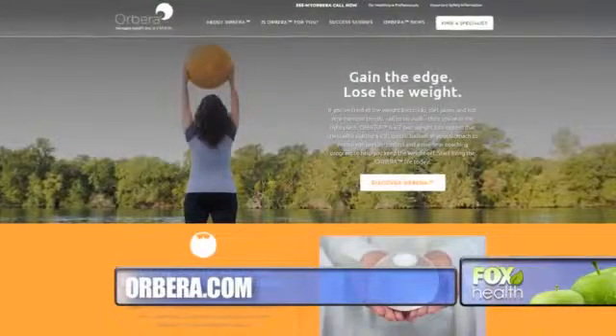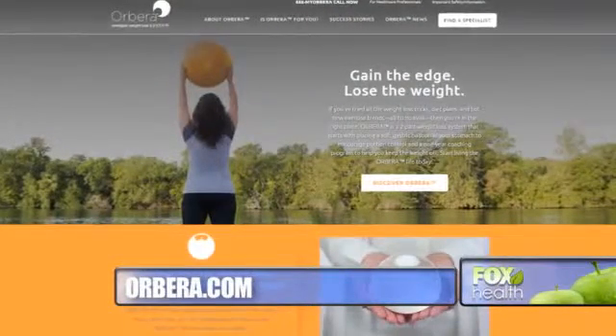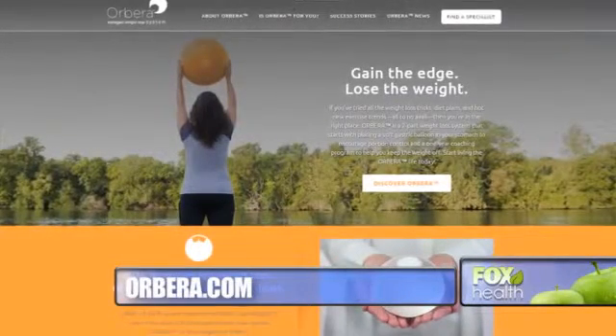The balloon is not covered by insurance. It costs $8,000. For more information, visit Orbera.com. I'm Dr. Manny, Fox News.